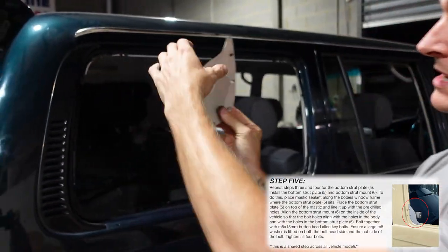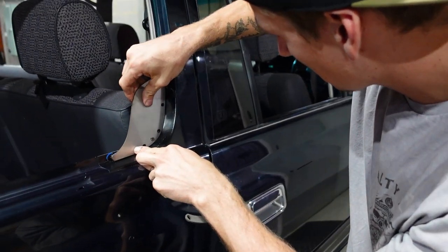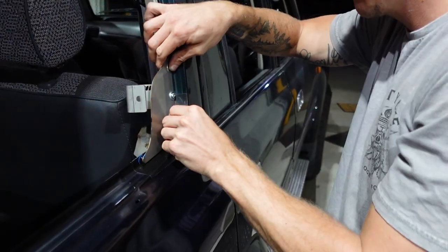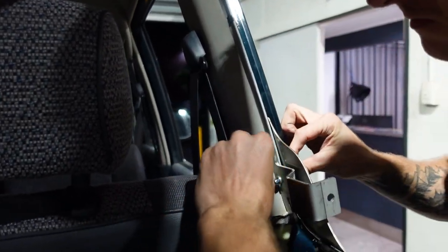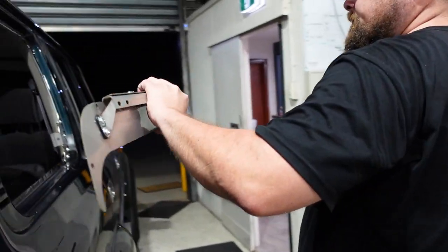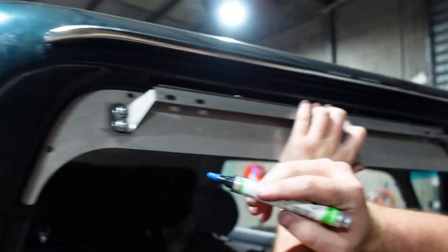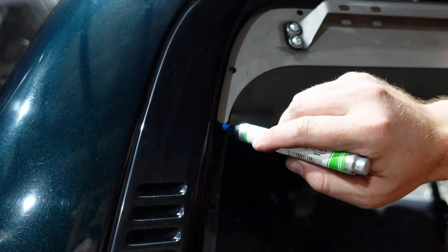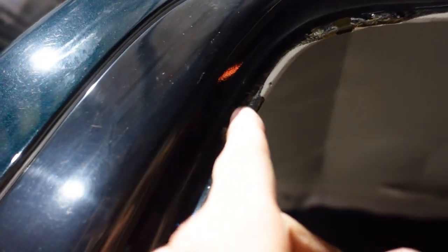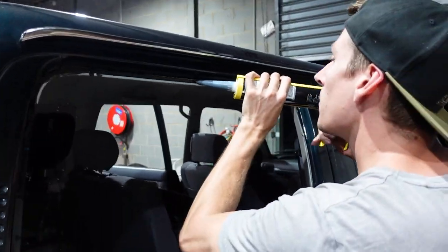From the outside of the car it will kind of look like that. We're doing the same thing — putting a texta mark on either side of where our sealant needs to go. We're running the sealant around this inside section here all the way around and then doing the smooshy thing again.